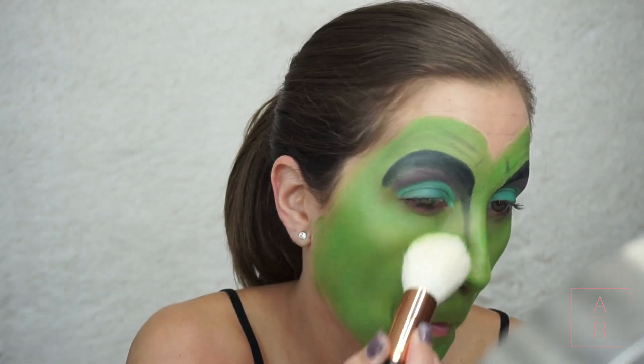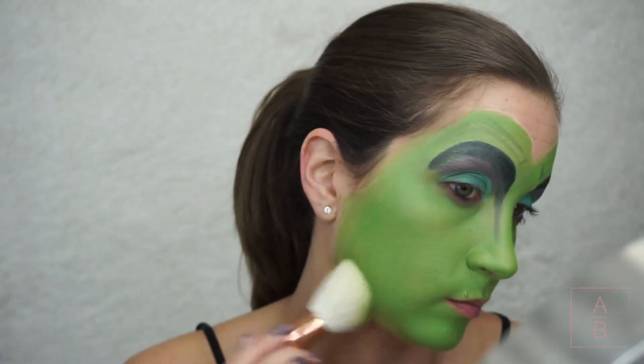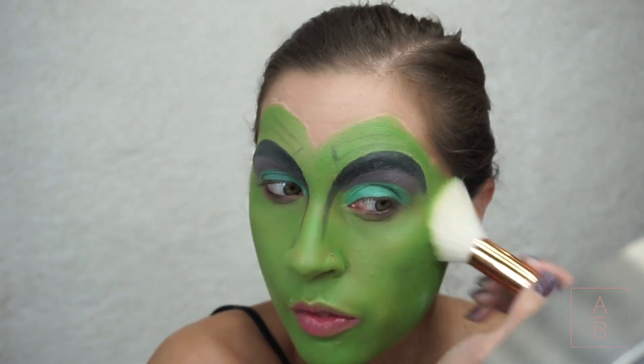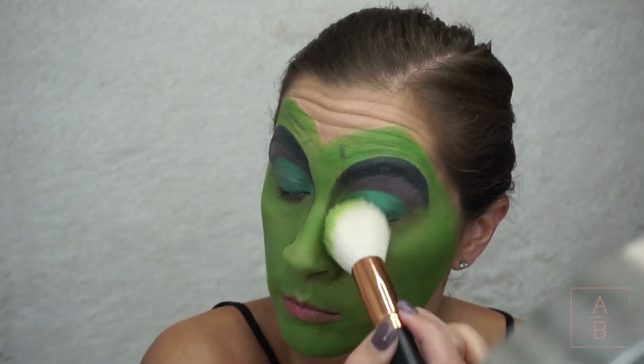I didn't realize my footage was darker until I saw this brighter footage, so not really sure what's going on there. Now I'm just taking a translucent setting powder and setting all the cream makeup, and then I'm going to go in with some shadows and add some dimension.